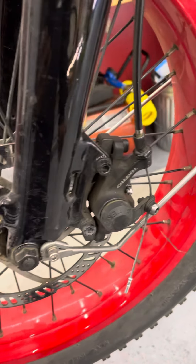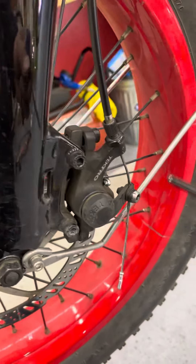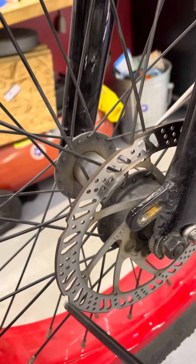Here are some quick tips on non-hydraulic, cable-actuated disc brakes. You can tell these are cable because we have this cable coming out here. We still have the caliper itself, this whole module, and then we have the rotor, also called the disc.